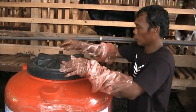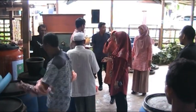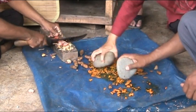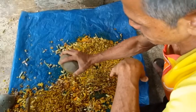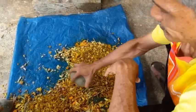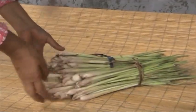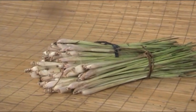Pemakaian dekomposer yang dapat digunakan bisa dibeli di toko pertanian. Namun dekomposer yang digunakan juga bisa berupa mikroorganisme lokal atau mol yang dibuat sendiri dari bahan-bahan alami seperti buah-buahan. Penggunaan mol akan lebih memberikan keuntungan karena biaya relatif lebih murah.